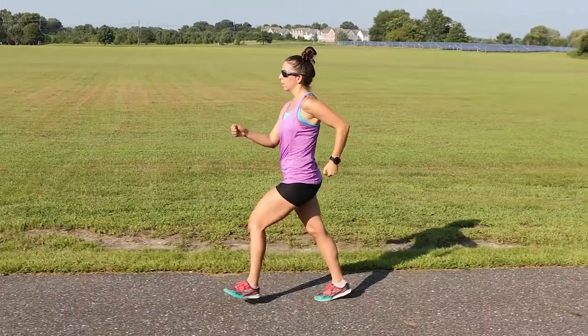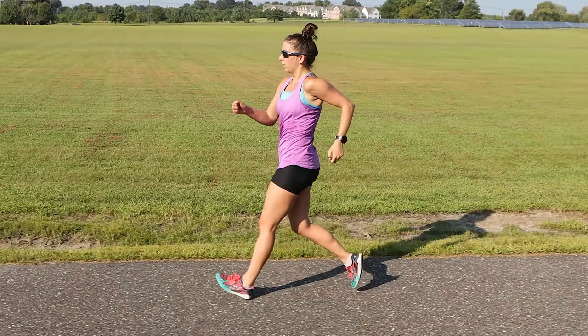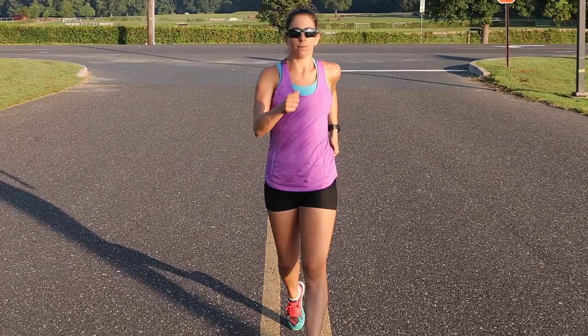Observe closely and you can see how the shoulders and torso move slightly forward as the opposite hip rotates forward. As the walker's left foot makes contact with the ground, their right shoulder moves slightly in front of their left. You can also notice the forward presence of the right side of their torso as it counters the left hip's forward progression.